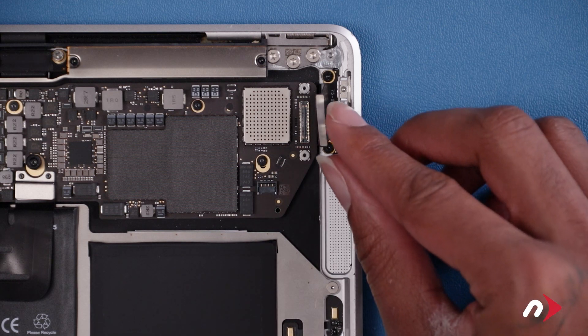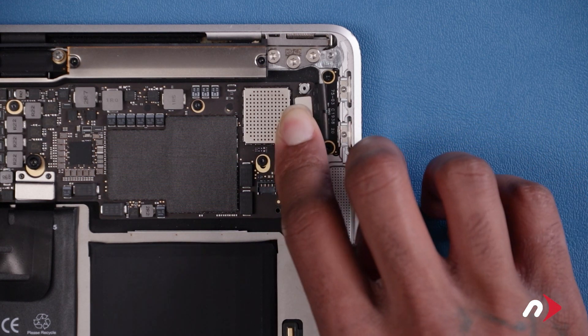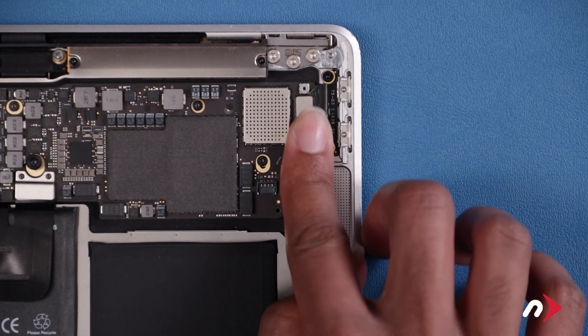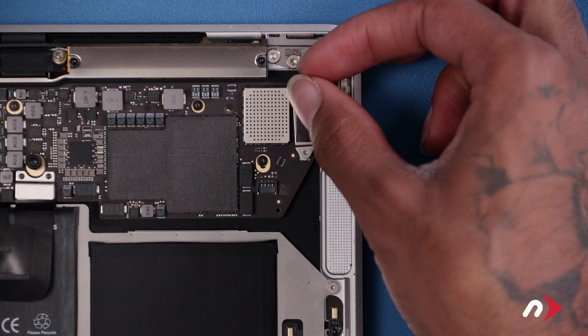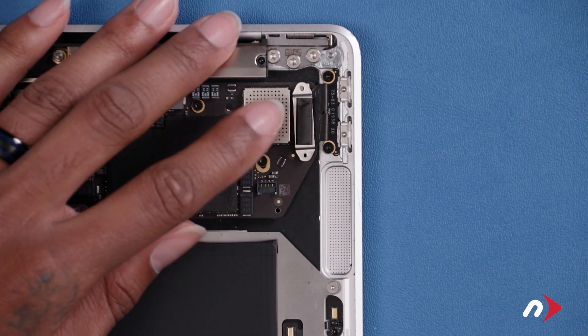Then reattach the port connector in the same way. Press the connectors together. Reattach the connector, replace the cover, and secure it with its T3 screws.